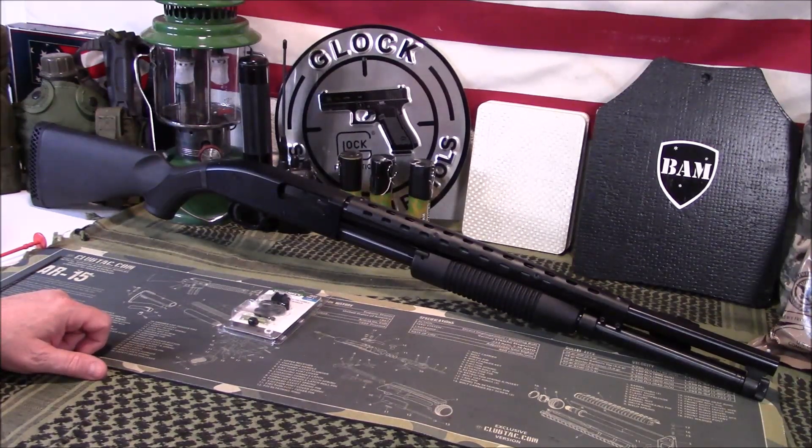Welcome to Guns of Gear Network, everyone. Appreciate you tuning in. Today we're going to add sling attachments to a Mossberg 88 shotgun. Stay tuned.